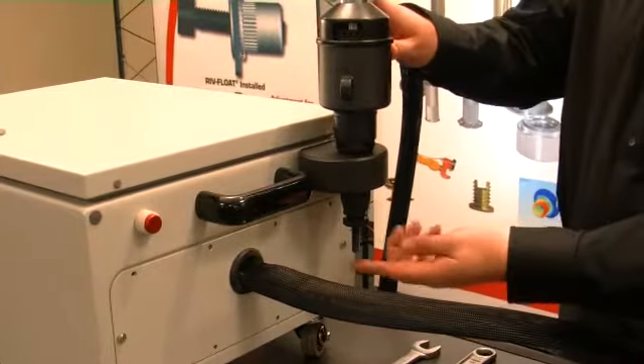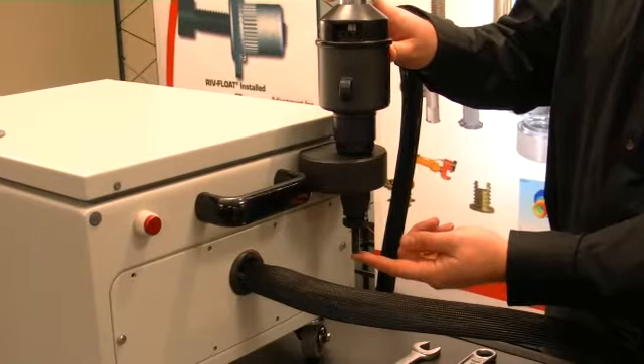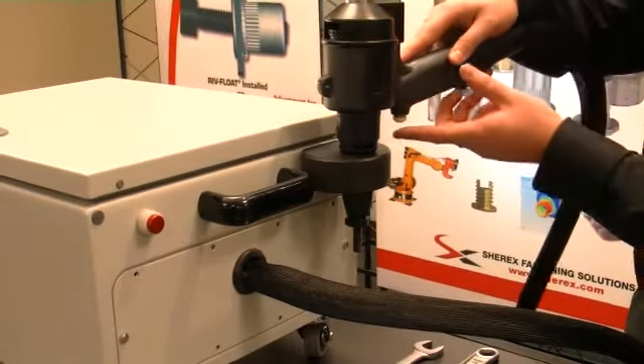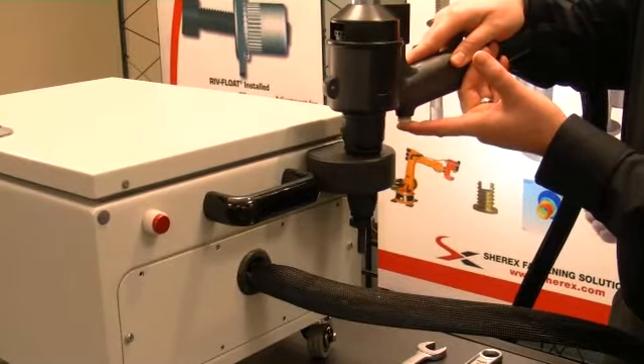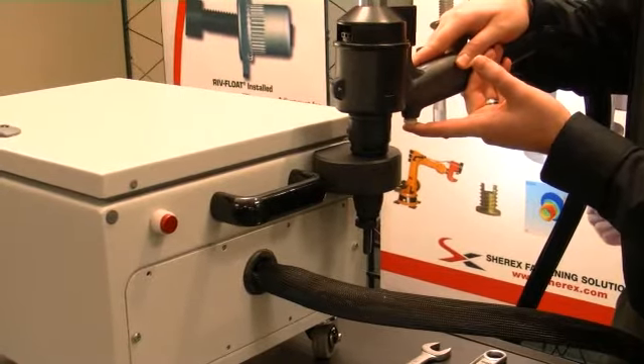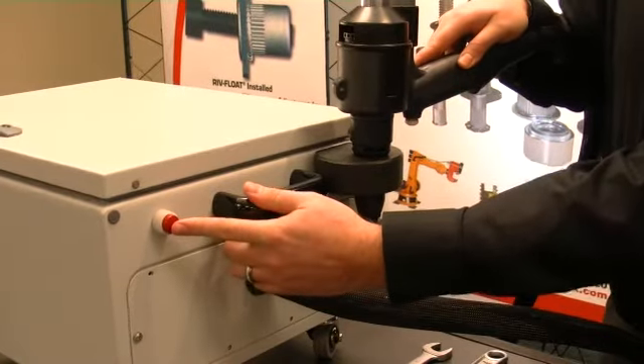The Flex 18 has a pressure sensitive tip for spinning the rivet nut onto the tool. The tool also features a single stage trigger to activate the installation process and then the auto reverse cycle. The tool also incorporates a manual reverse should it be required.